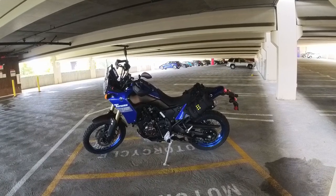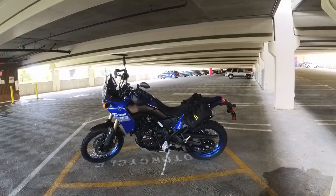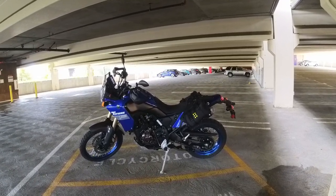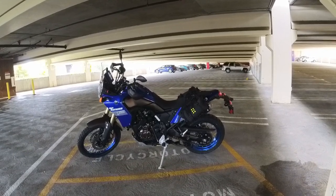I am 5'4", 150 pounds and this bike is very intimidating to me. It is very tall, very heavy, and I would say I am scared of it.